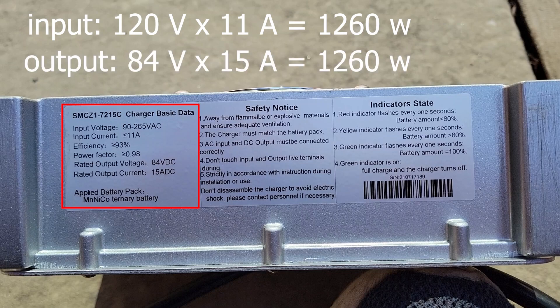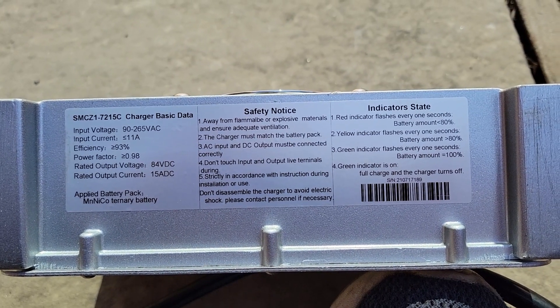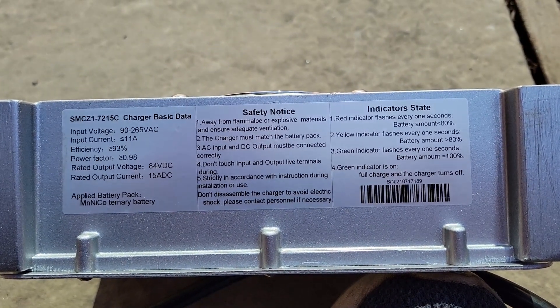On the output side, that's 84 volts by 15 amps — math checks out. Keep in mind, this is like plugging in a little space heater. The middle column has a number of poorly translated typos. I'm just not sure why this heat sink is so big if it's 93% efficient.